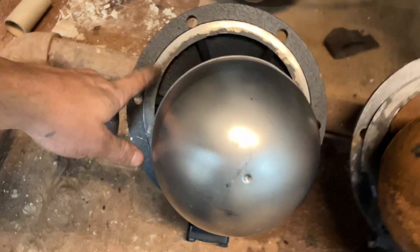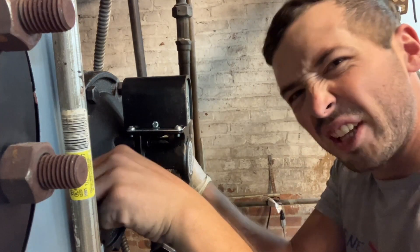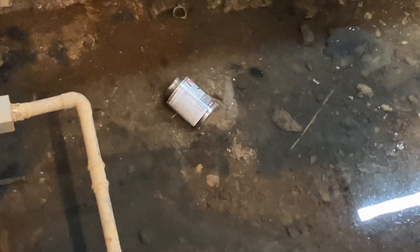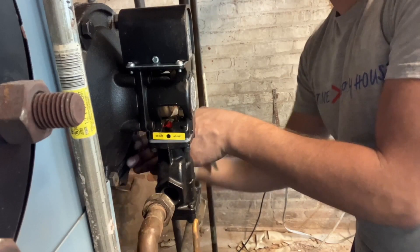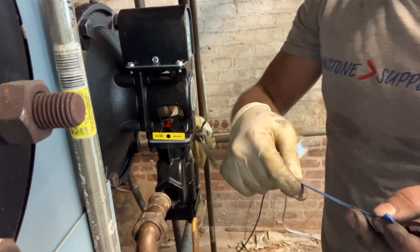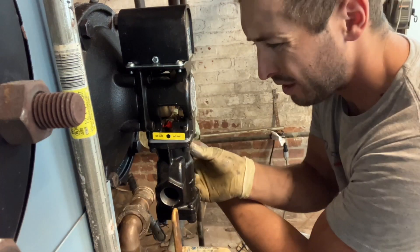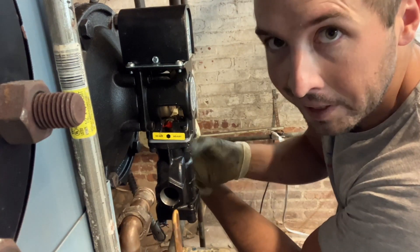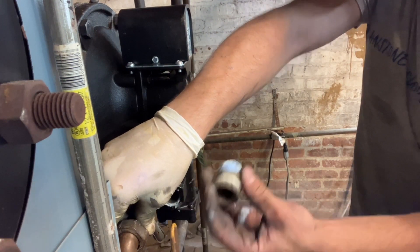I just gotta clean up the debris off the... that's the wishing well — when things go in, you wish they didn't. Try to keep this clean so it doesn't clog up the strainer.